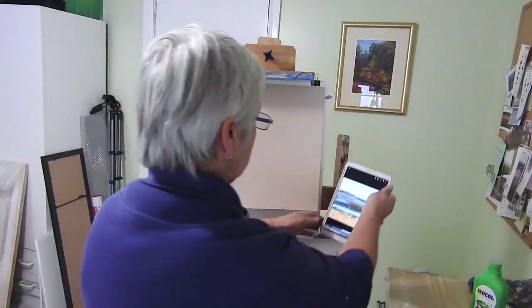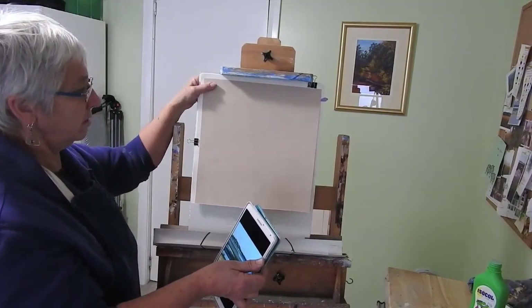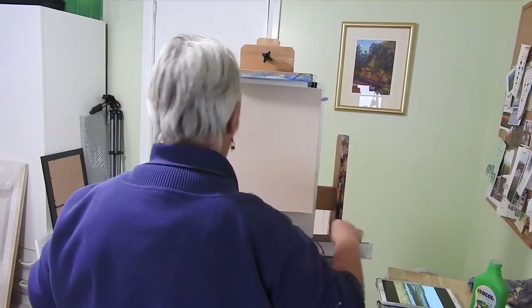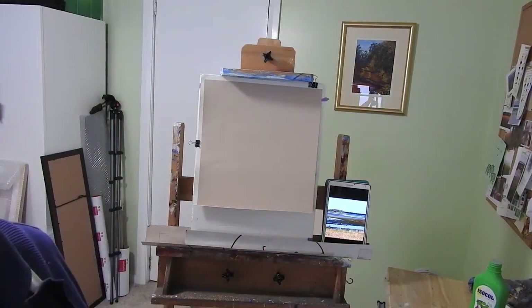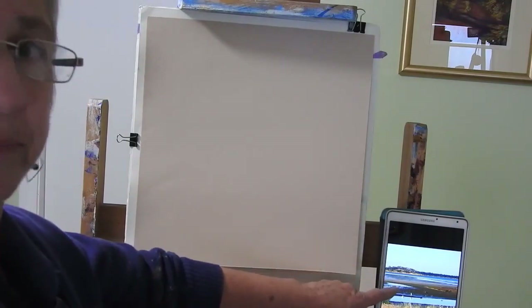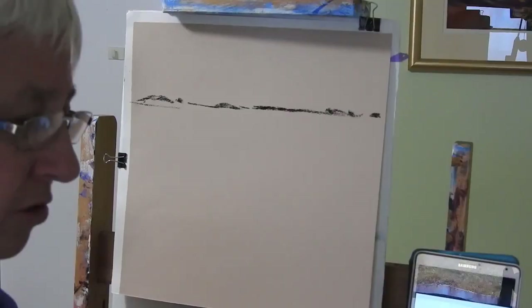Here we go. I'll just start with putting in the strip of land there with something dark. I'm using the Unisons for this because they're quite a hard pastel. It's going to come about a third of the way down, so I'm just putting it across there with a Unison dark.